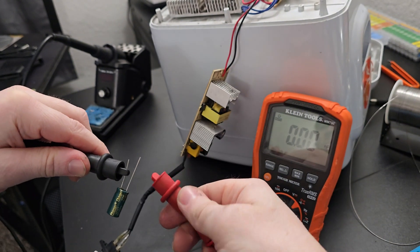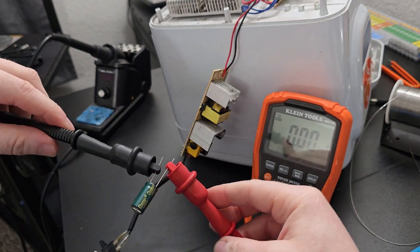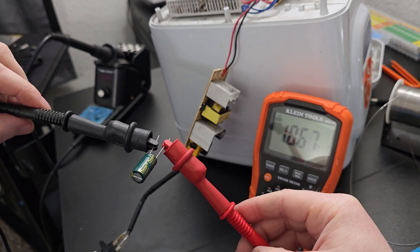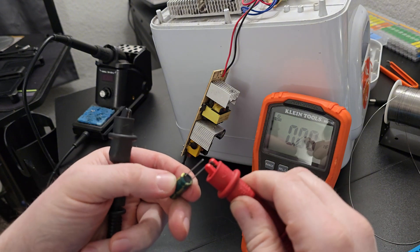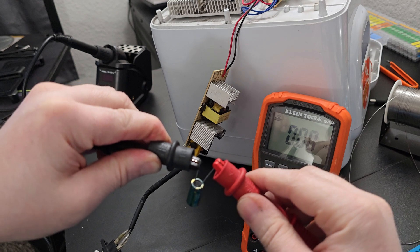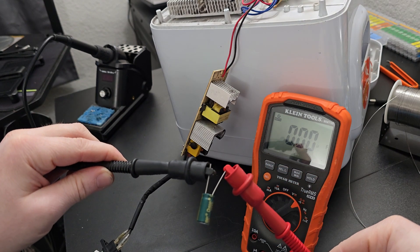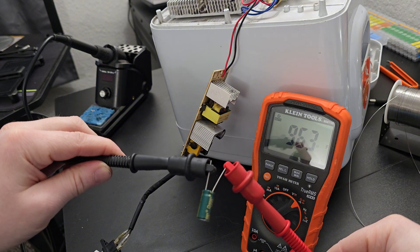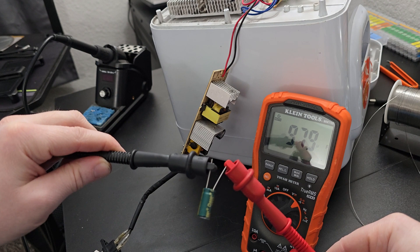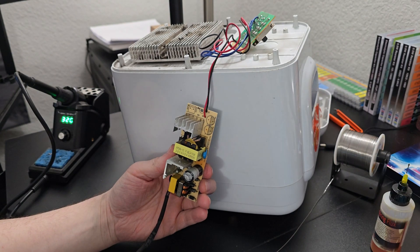Measuring the new ones: the first measures 1060 to 1070 microfarads — that one's good. The second measures 970 microfarads — good there too. These are 20 percent tolerance capacitors, so both are well within spec.